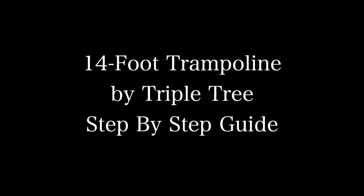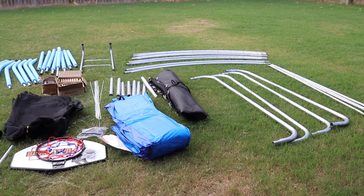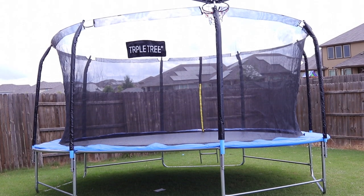Hello, in this video I'm going to walk you through this step-by-step guide on how to build this 14-foot trampoline by TripleTree. These are all of the parts needed as you see here, and by the end of this video we'll successfully turn this into this. Let's get started.